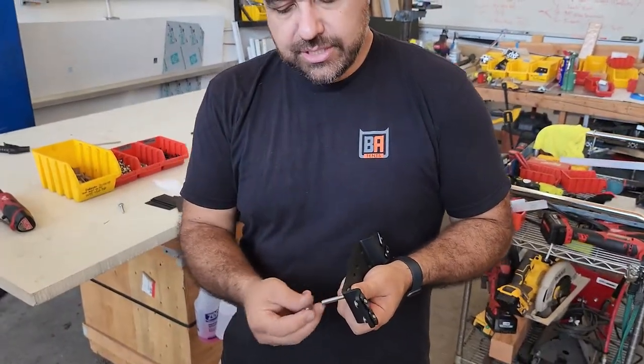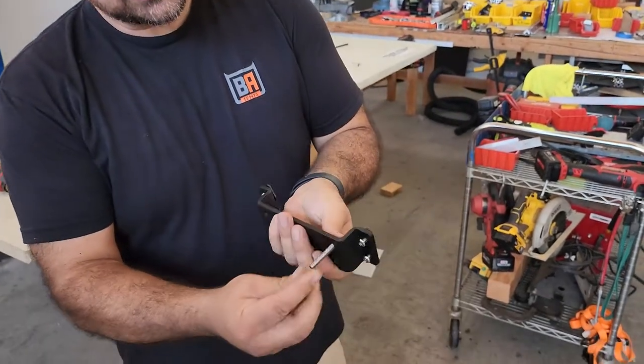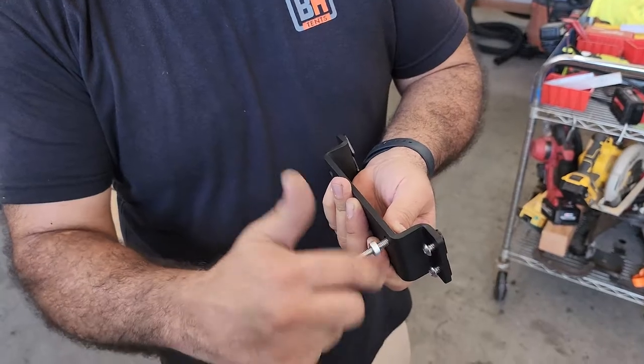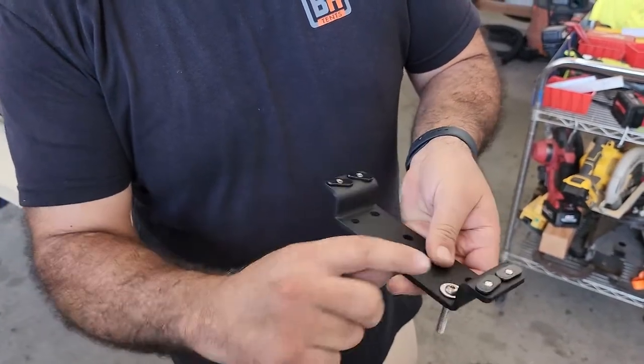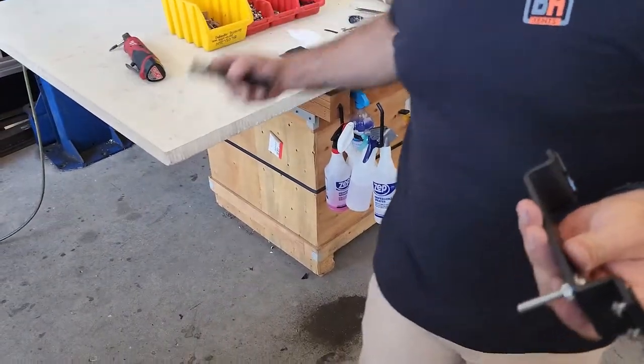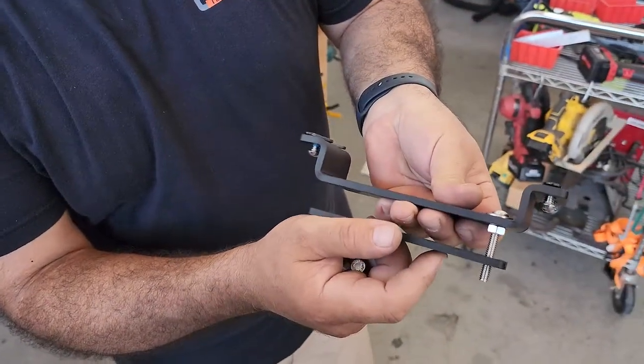There are a couple different ways to do this. If you have this type of bolt, you'll want to use a jam nut to keep it locked down, since you won't have access to that anymore. You'll have to secure this down so that you can hug your crossbar in this manner.